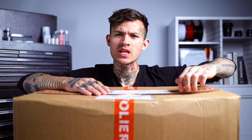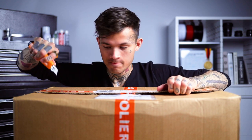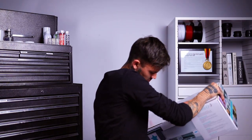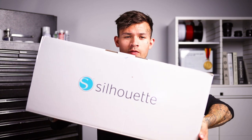What's up guys? We've got this package! Today I'm gonna show you a quick tip on how to make stencils with a special machine. So we're gonna open up and see what's inside. It's a pretty big package — the cutter from Silhouette.